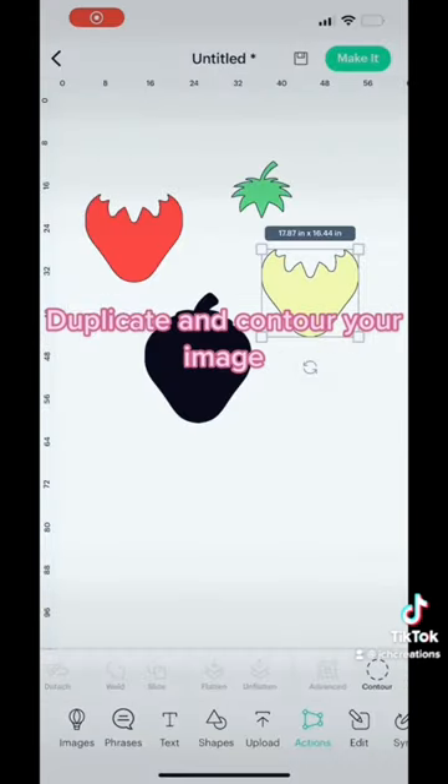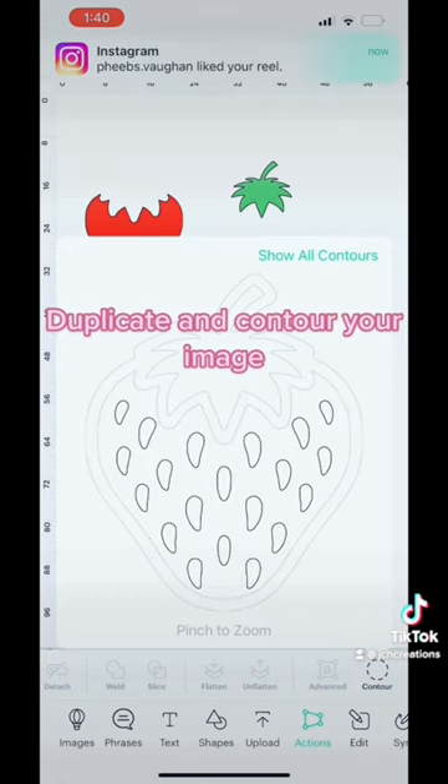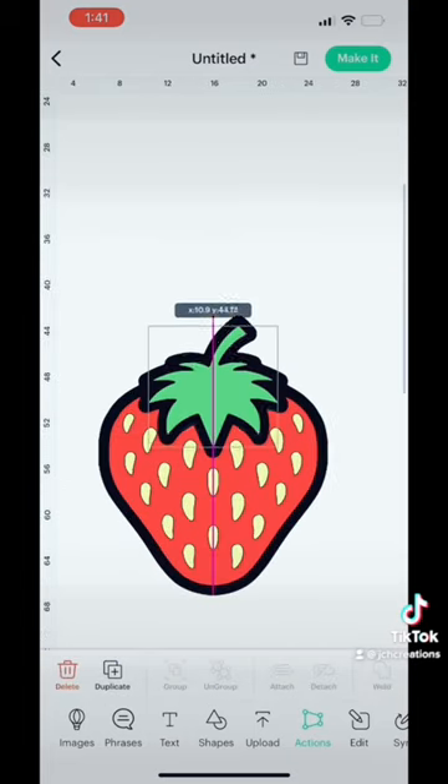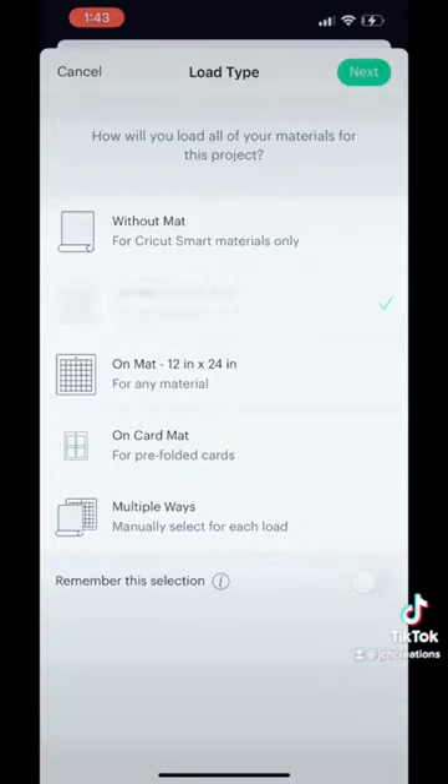Let's visualize this on the design space canvas — how we are going to layer this strawberry with permanent vinyl. We're going to layer everything on the black vinyl; that's what we're physically going to do. If you swipe to the right, you're going to see a layers panel, and you're going to work with four different layers today.